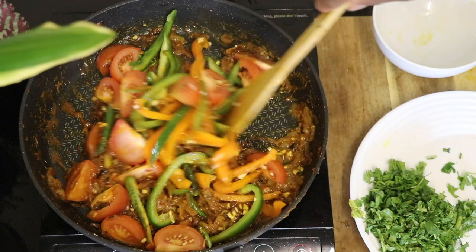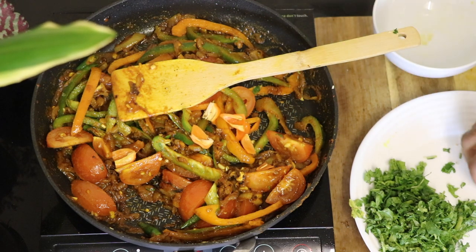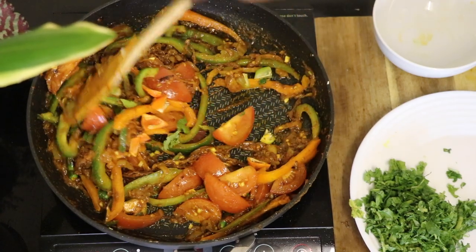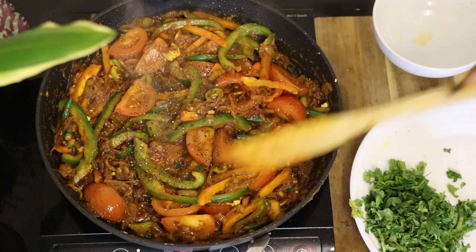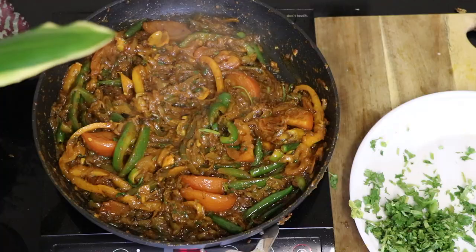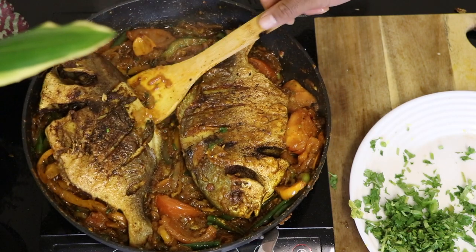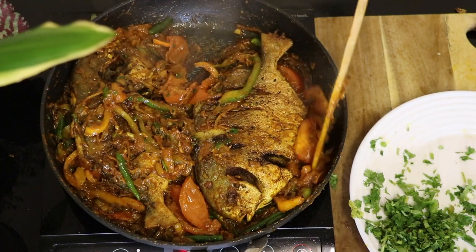I'm also adding some habanero because I really like my food spicy. Now keep on stirring until you think the vegetables are done — the tomatoes should be a little bit soft and the green pepper should be a little bit soft as well. Don't forget to add some black pepper. When everything's fully cooked, add your pomfret onto the pan and gently stir it. Turn the fish over and put all the flavoring on top so that the fish absorbs everything. Now cook it further for a few minutes and then enjoy.